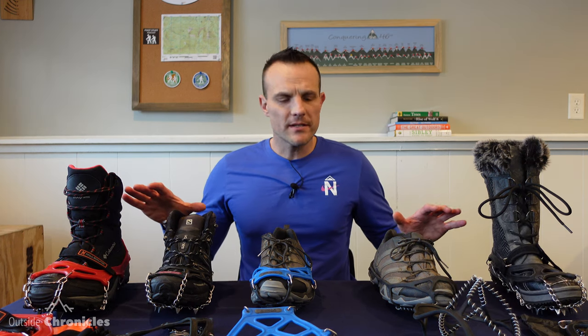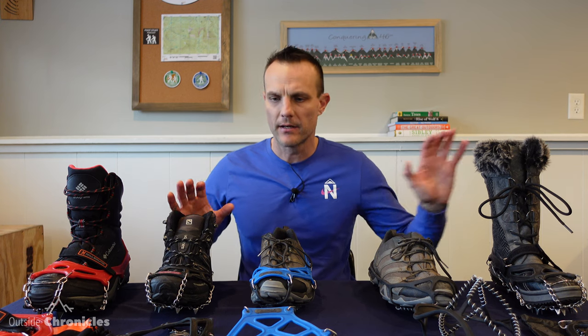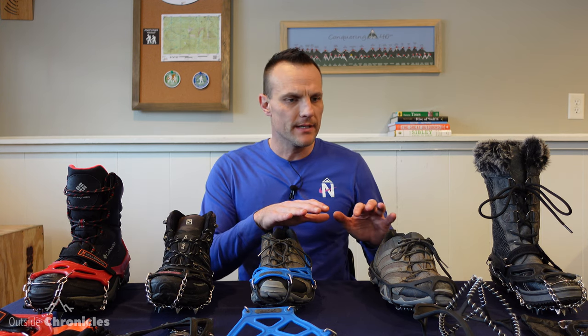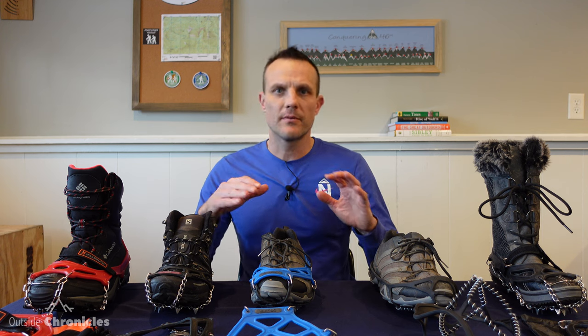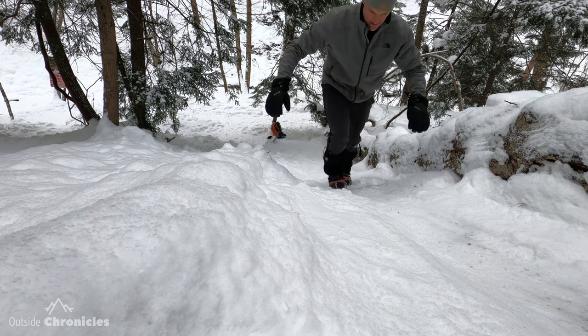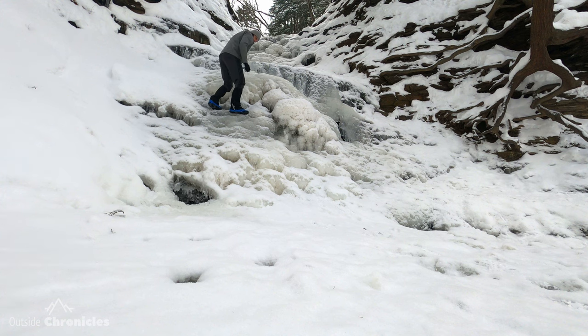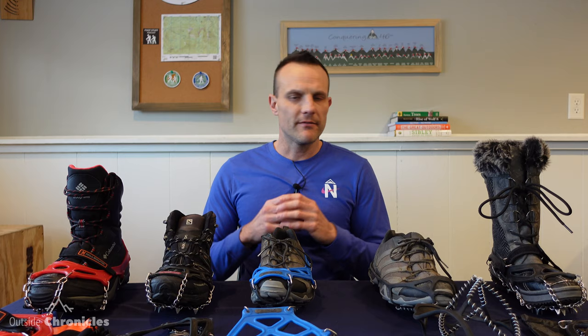I have a whole bunch of different brands here between Yaxtrax, Cthulhu, Hillsound, and Unigear. I'm going to go through each one and kind of go through the pros and cons of each, the types of conditions that you would use each one of these traction devices. I also have a couple clips of these in action on different terrain. And finally, I'll summarize where each product fits so you can determine based on your needs which product is best for you.